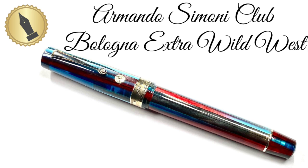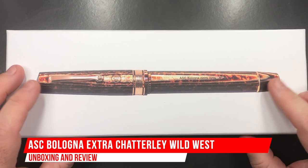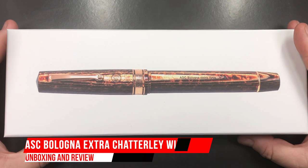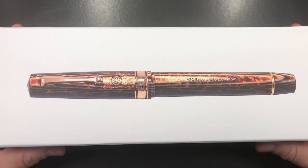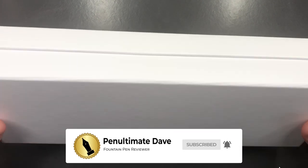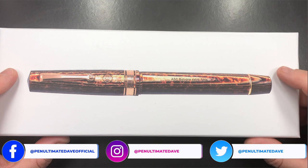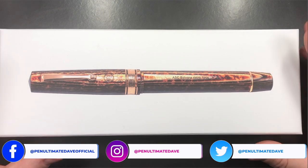Hello and welcome to another pen video from me, Penultimate Dave. I have here another pen for review. First off, this is not an arco pen — this is the new ASC style box that ASC have been providing pens in for a while now. It shows off the arco brown pen on the outside, but this is actually a different pen entirely.